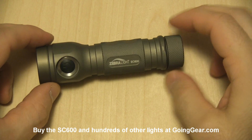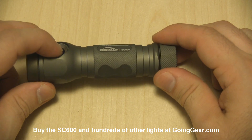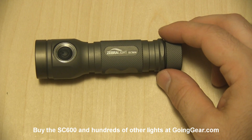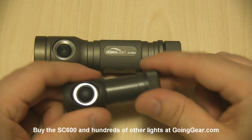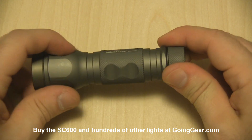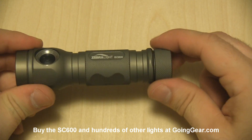Same kind of olive anodizing that they use on most of their lights. You can see the switch on this one is really recessed. That was a big complaint that a lot of people had about their other lights, like the little SC30 that I always have in my pocket — it does come on in the pocket pretty easily. But on this one, the switch is so recessed that that's not really an issue.